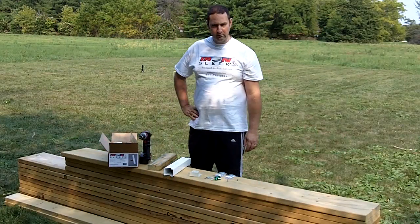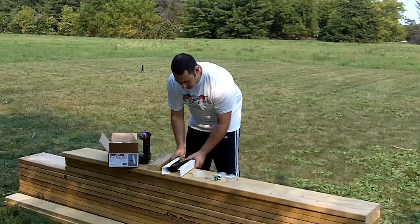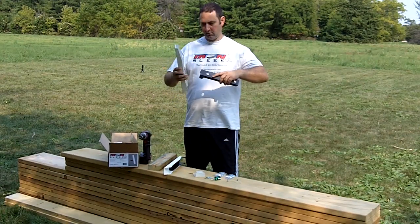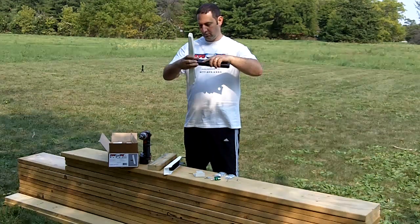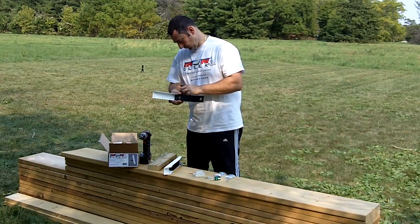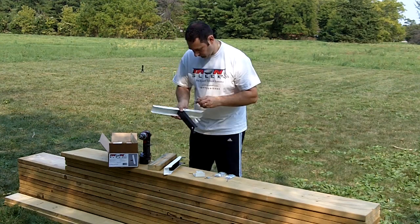We have the lumber ready to go and before we start building the rink we will build the iron sleeks. Separate the sleeks pointy side down and rib side down and line up the holes. Insert the quarter-20 screw and screw by hand, then use a screwdriver for tightening.